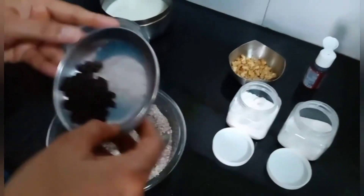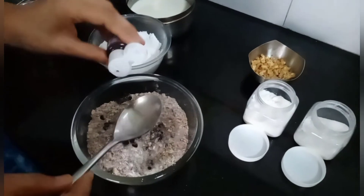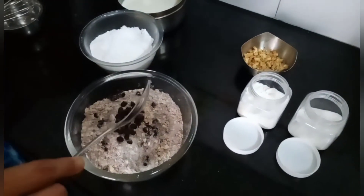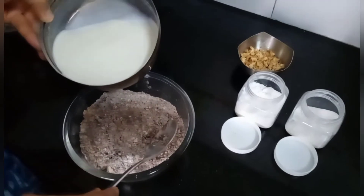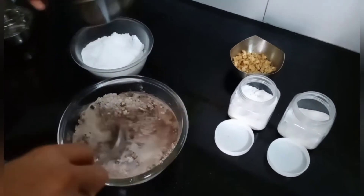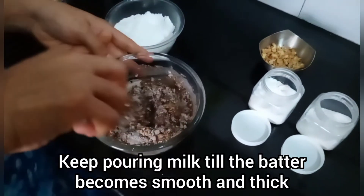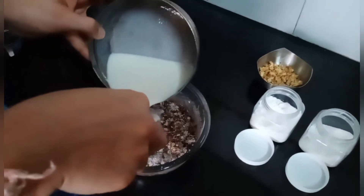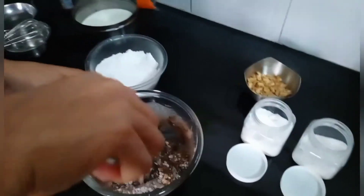We will add in our dark chocolate chips and two to three drops of vanilla essence. And finally we will add our milk. You stir this well till the batter becomes thick and nice. Don't add too much milk — keep adding gradually so that your batter doesn't become too watery.